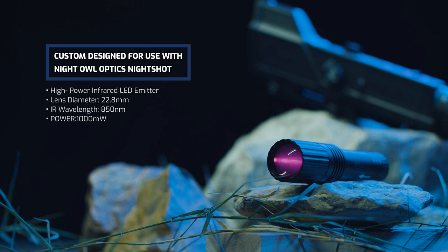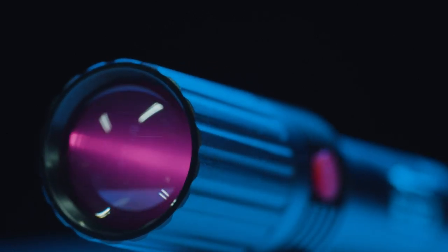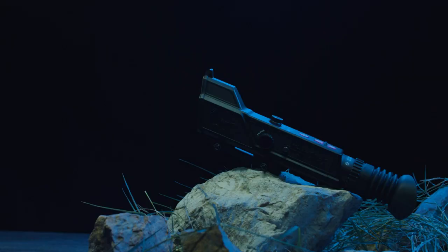The IR850NS is an easy-to-use, weatherproof accessory infrared illuminator custom designed for use with Night Owl Optics Nightshot Digital Night Vision Rifle Scope. Whether you're varmint hunting or predatory hunting, the IR850NS will enhance your night vision shooting experience.